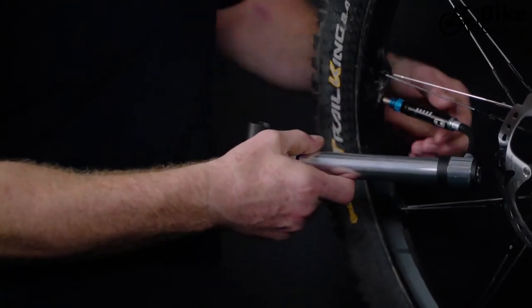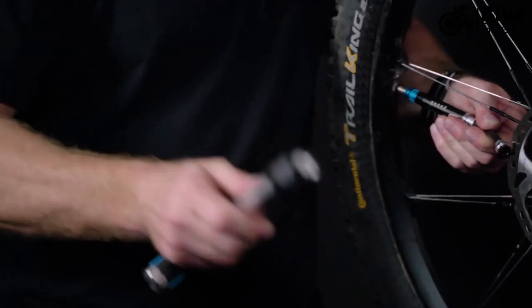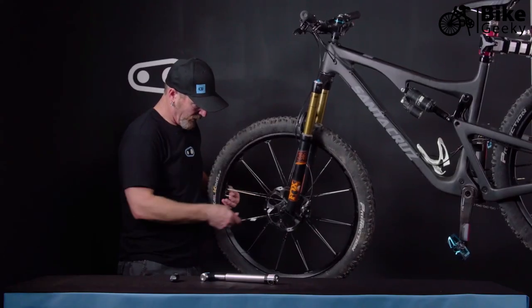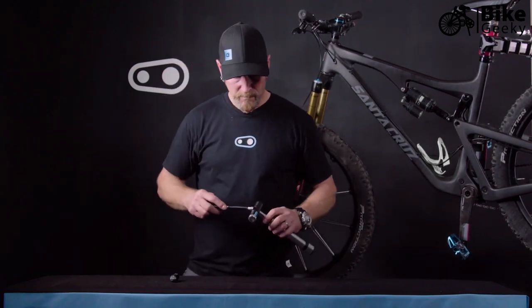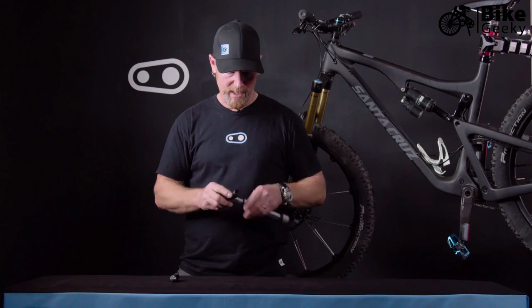Once you reach your desired pressure, simply detach the pump, remove the hose, close the valve, store the hose back up inside the handle, and you're done.